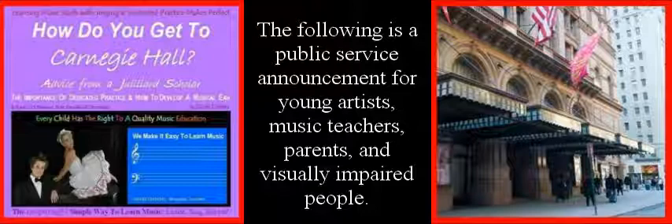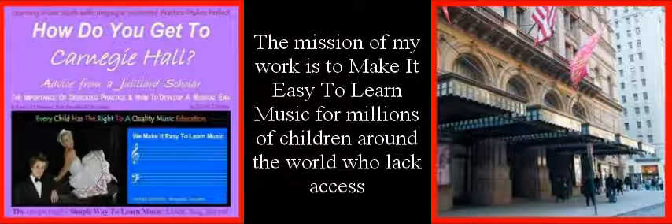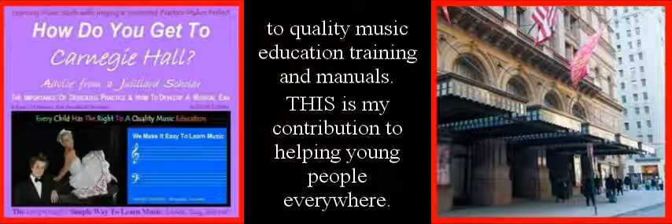The following is a public service announcement for young artists, music teachers, parents, and visually impaired people. The mission of my work is to make it easy to learn music for millions of children around the world who lack access to quality music education training and manuals. This is my contribution to helping young people everywhere.